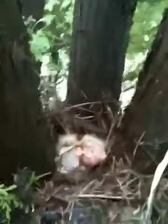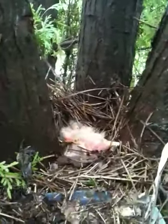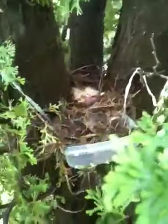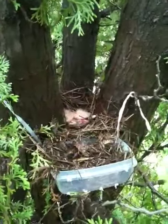Alright, there he is. Now they can contend with each other. Oh, he just pooped! I don't know if you can see that right there — that is backside — but he just pooped. So I'm gonna go ahead and get out of here and let mama and daddy take care of these little guys.